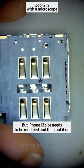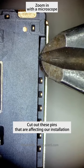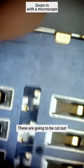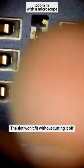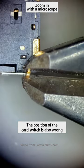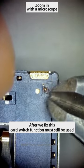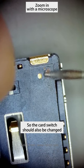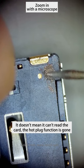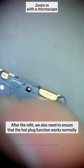The iPhone 13 slot needs to be modified before putting it on. We cut out the pins that are affecting our installation — the slot won't fit without cutting them off. After cutting out these pins, they are in the right place and can be used. The position of the card switch is also wrong. After we fix this, the card switch function must still work, so the card switch should also be changed. Without changing it, the hot swap function will be lost.